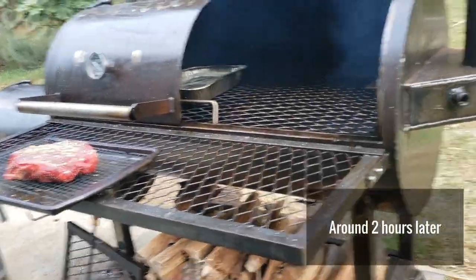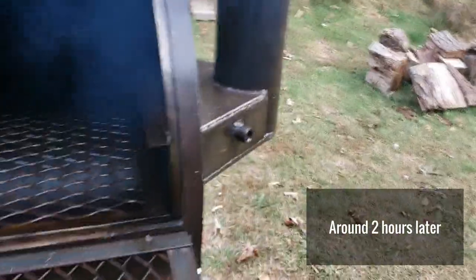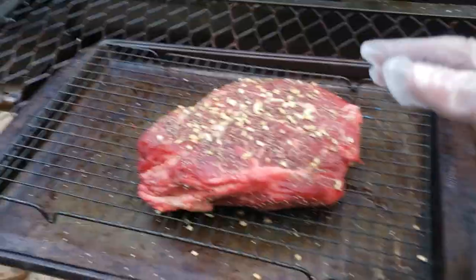I've got a chimney going here, got some wood set up. Trying to build a coal bed and warm my pit up. Also got a water pan in here filled with water — see how that does for evening out some of the temperatures in this pit. All right, I'm about ready to put the meat into the smoker.